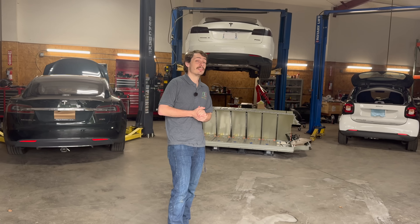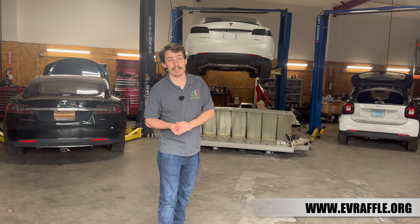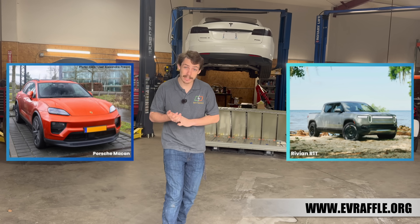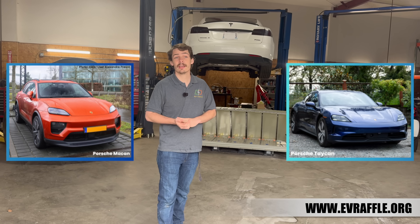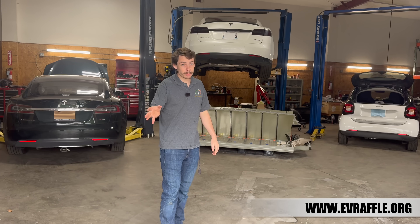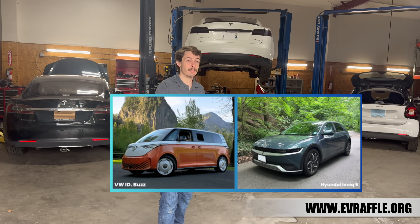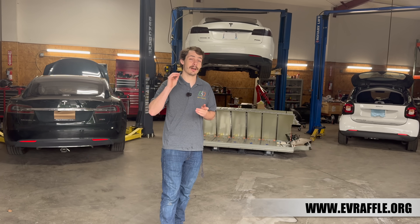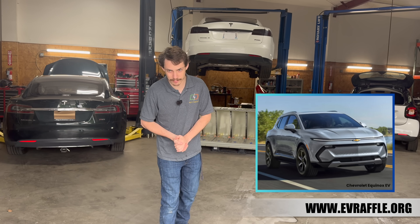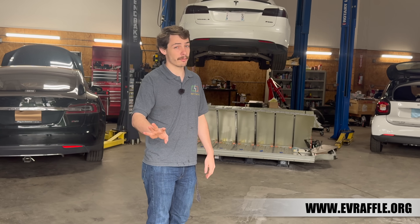The prizes really are stunning. The first prize winner gets to pick between one of six different luxury EVs including a Rivian R1S or R1T, a Porsche Macan EV or the Porsche Taycan, or a Lucid Gravity or Lucid Air. The second prize winner gets to pick between a Hyundai Ioniq 5 or a Volkswagen ID Buzz, and for the first time ever this year there will be a third prize winner who gets to take home a brand new Chevrolet Equinox EV. State and federal taxes are also covered by the organization.